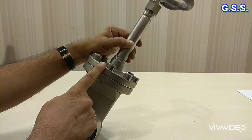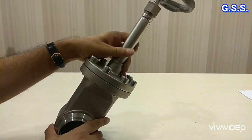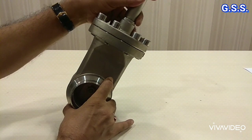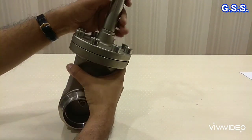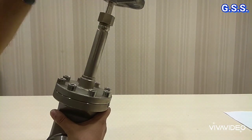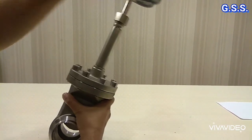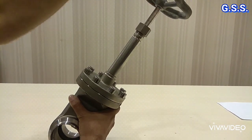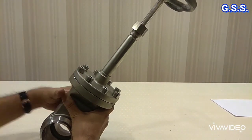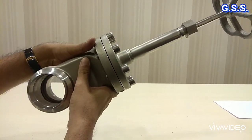This is one stainless steel extended bonnet cryogenic gate valve. Now the valve is in closed condition. If I open the hand wheel, then the valve will be opened. Now the valve is in fully open condition.